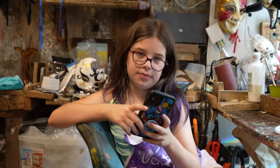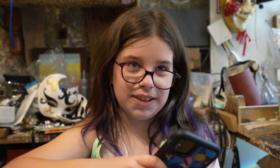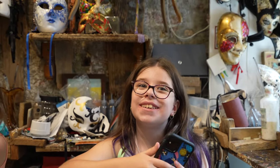So Eva, yours is amazing, but did you even do any of the work? I painted it. You painted it. Did you do the decorations? Totally not. It looks good though.